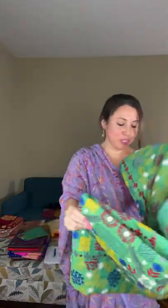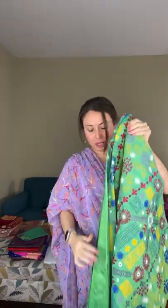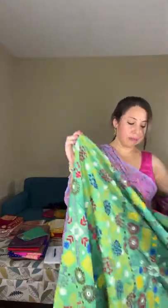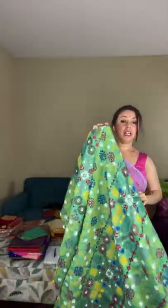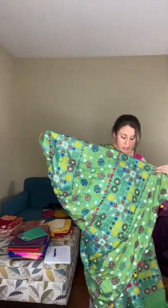Saree number seven is a lambani saree — lambani is in huge demand right now. This is a lambani saree on 100% pure silk. Lambani takes a long time to complete one saree. This saree has full work; look at the top half of the body — it has full embroidery from end to end.